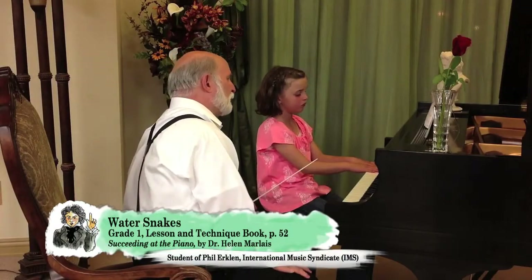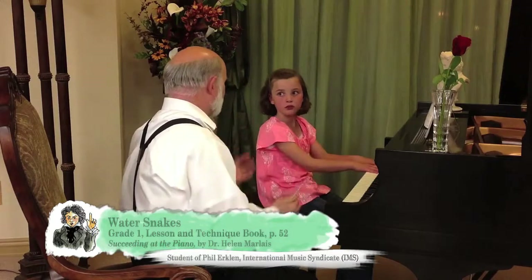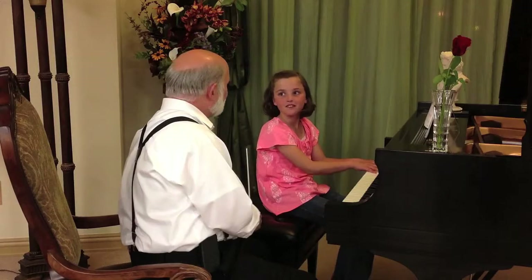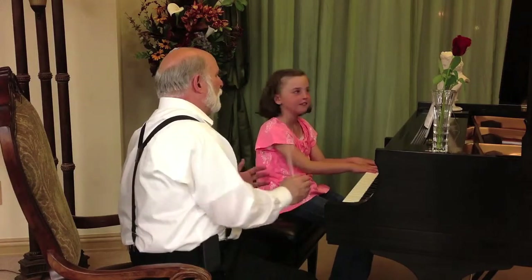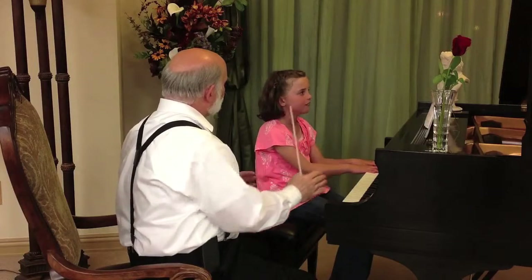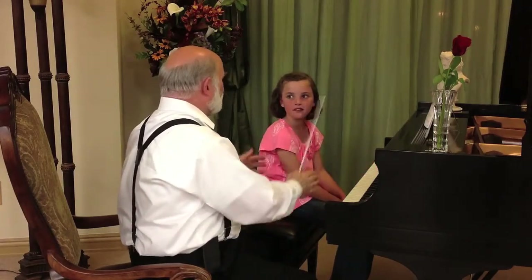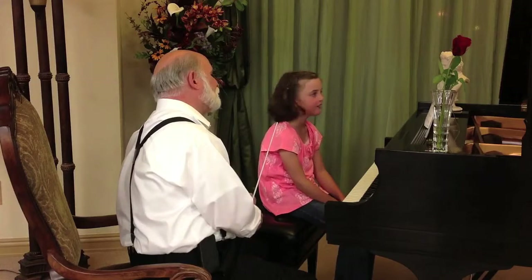This piece is called Water Snakes by Kevin Olson. How should we play this? Creepily. Do you like snakes? You like snakes. So how does a snake move? Does a snake move smoothly or is it kind of bouncy and detached? Smoothly. Exactly. At least the snakes I've seen.